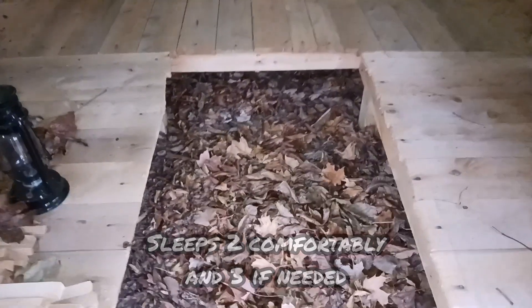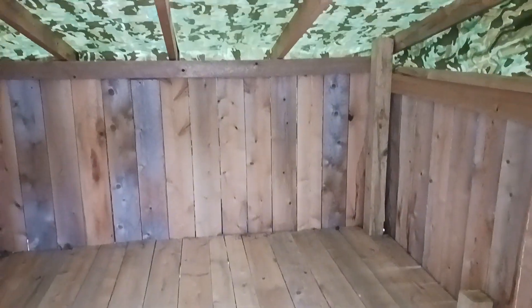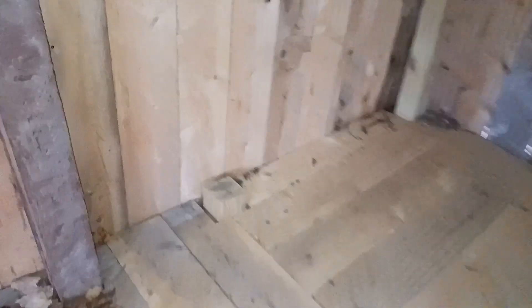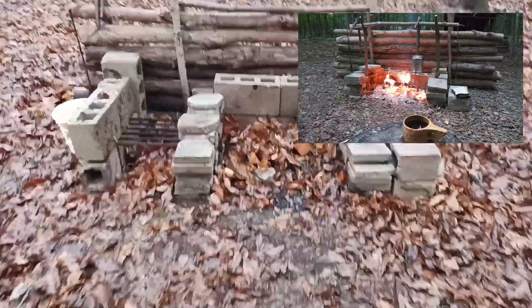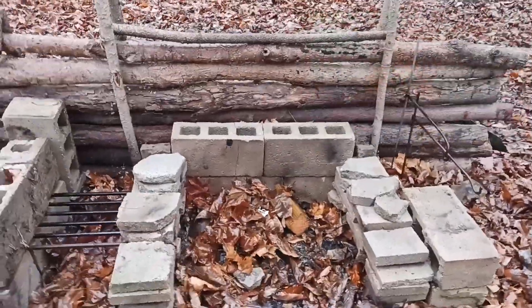You can see how nice and dry it is in here. Still get some light in there, but it makes for a nice dry and warm shelter. And you can see outside here to the fire pit.